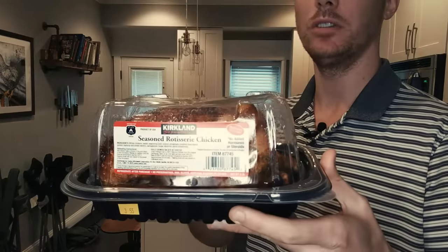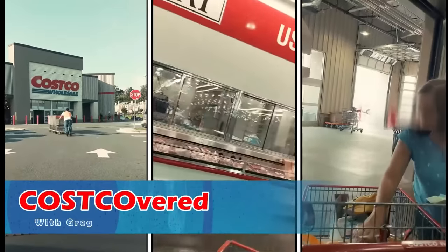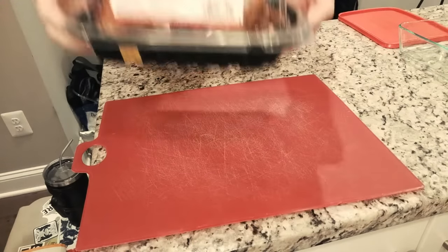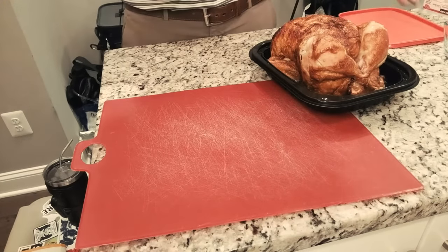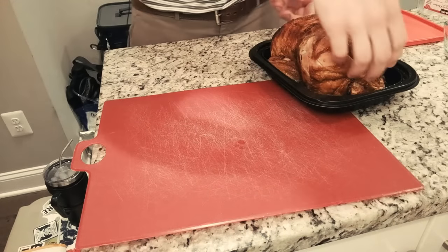Welcome to Cost Covered. My name is Greg and today I'm going to be showing you how to harvest one of these rotisserie birds. We got our chicken right here, let's pop this bad boy open. I would also recommend grabbing a cutting board or something to give yourself plenty of space.